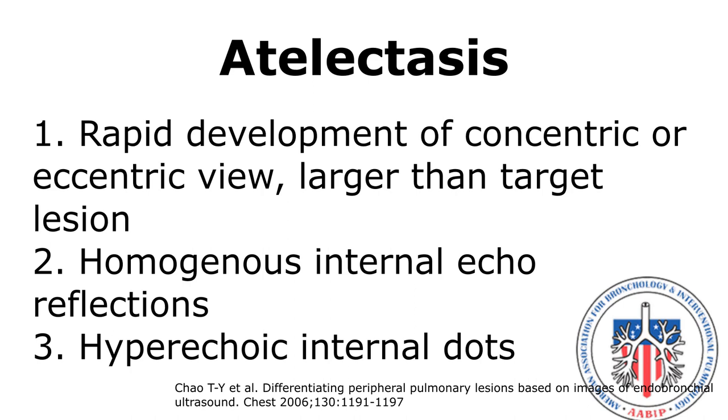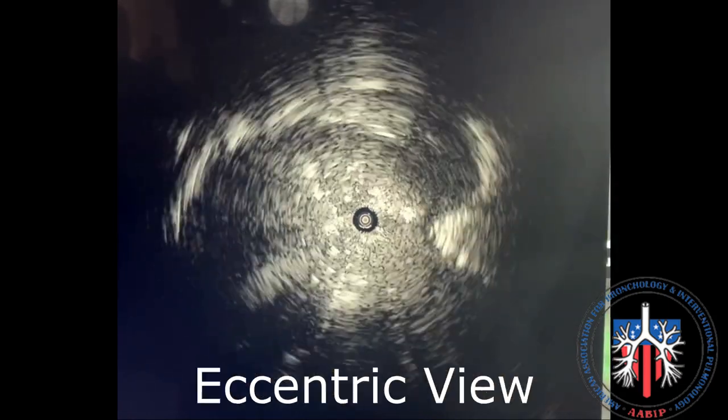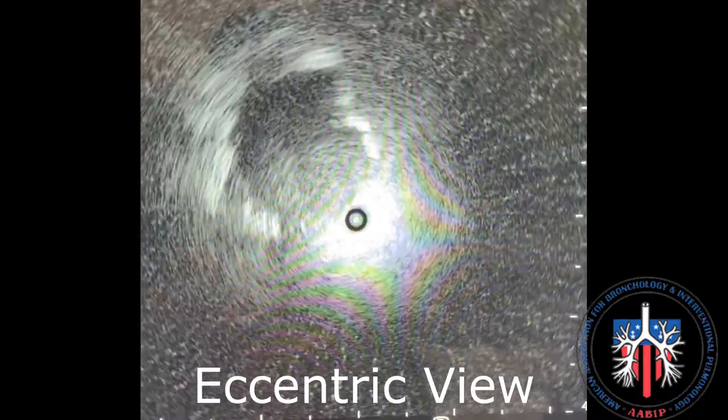There are no definitive ultrasound features that confirm atelectasis, but the following ultrasound findings may suggest that atelectasis is present: rapid development of a concentric or eccentric image larger than the target lesion; homogeneous internal echo reflections of vessels and bronchioles without a distinct margin; and hyperechoic internal dots. This is an example of atelectasis. In an eccentric view, the target lesion is tangential to the center of the probe. The lesion is heterogeneous and darker than the surrounding lung, demarcated by hyperechoic lung that is adjacent to the lesion.